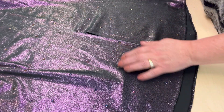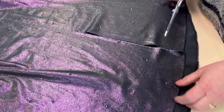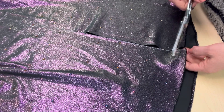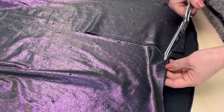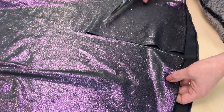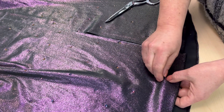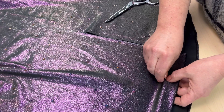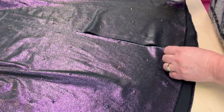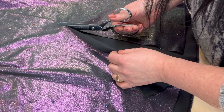Видите, ткань украшена кристаллами, и когда линия попадала на кристалл, я снимала этот кристалл, чтобы с легкостью проделать эту работу. Снимать очень легко — не отрываем, не тянем, а под утюжком немножко нагреваем кристалл, клей размягчается и очень легко снимается вот этот декор. Вот это я хотела подметить, девочки.